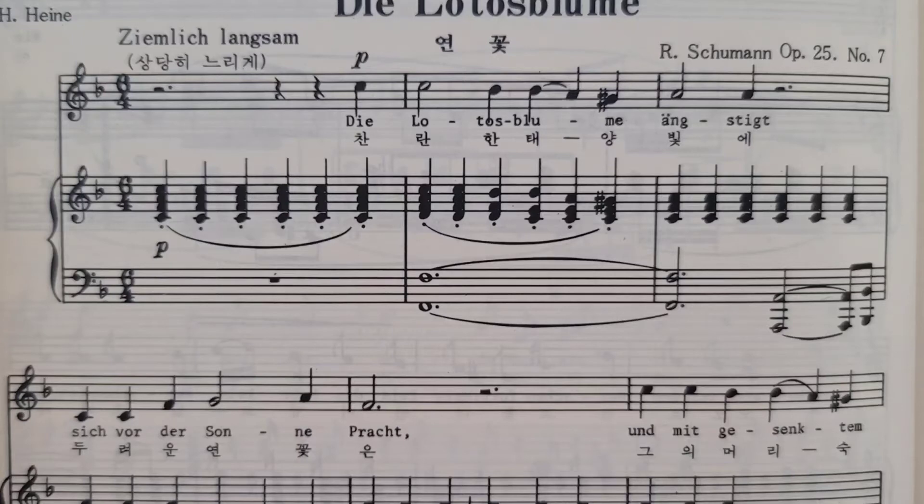그냥 허밍을 먼저 해보시고, 허밍을 하는 그 라인에서 가사가 떨어지면 안 돼요. 이렇게 돌출되면 안 된다는 거예요. 여기까지 해보니까, '디 로트' 할 때 그 L 발음을 미리 준비를 해주셔야지, 갑자기 '디 로' 이러면서 갑자기 뭔가 확 벌어지면서 노래가 라인에서 벗어나요.